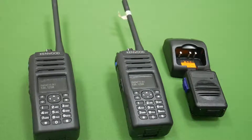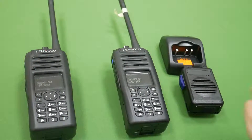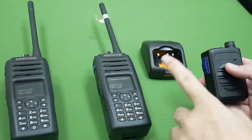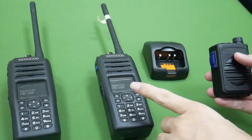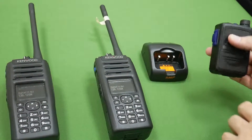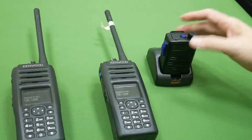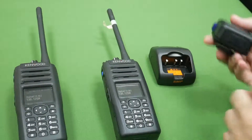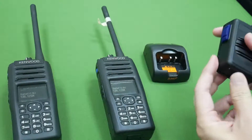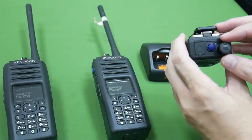Hello everyone, today we want to introduce our new BT-55 Bluetooth speaker mic with the Kenwood Next Edge radio. The BT-55 has a duct charger option and can also charge by USB.